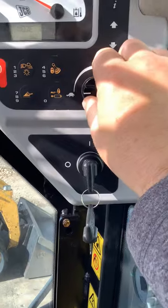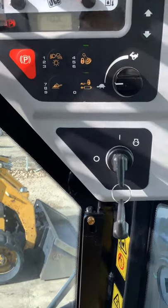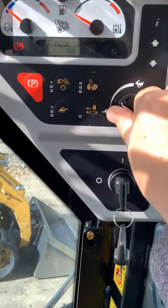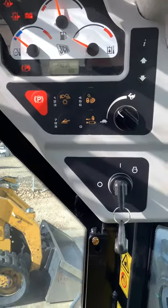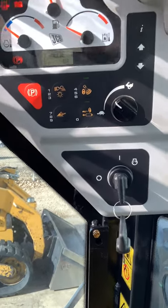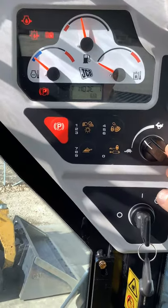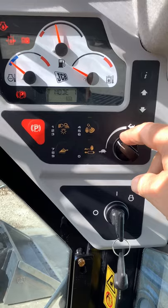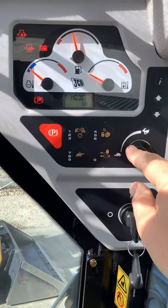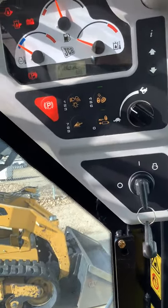Up here you've got a hand throttle. Pretty standard — lower RPMs are going to be the turtle, higher RPMs are going to be the rabbit. One thing we do sometimes get calls on is: let's say you're out operating the machine and you had it at half throttle, then you turn the machine off, leave, come back later, start it up and it's still sitting at half throttle. JCB has an override built in to where when you turn the machine on, it's automatically going to be running at idle at low RPM — even if the throttle is turned halfway, it's going to be at low idle. They don't want the machine to turn on and have the RPMs revved all the way up when you first turn it on.